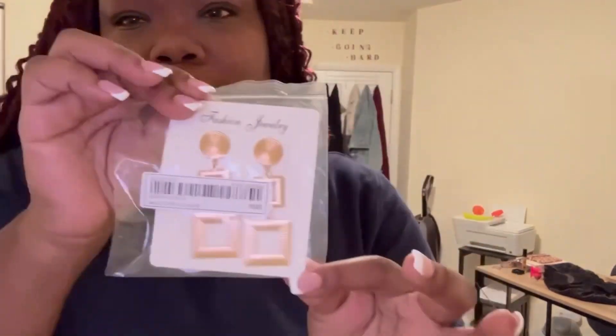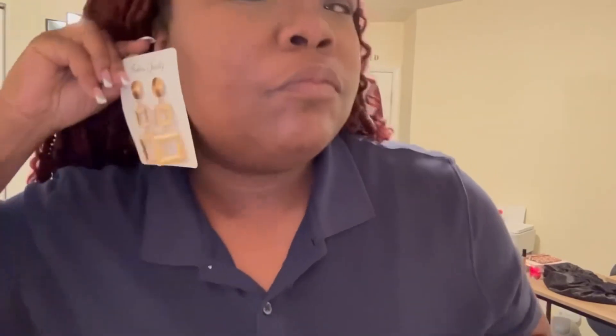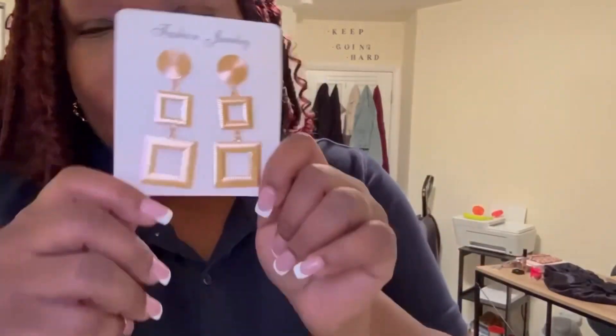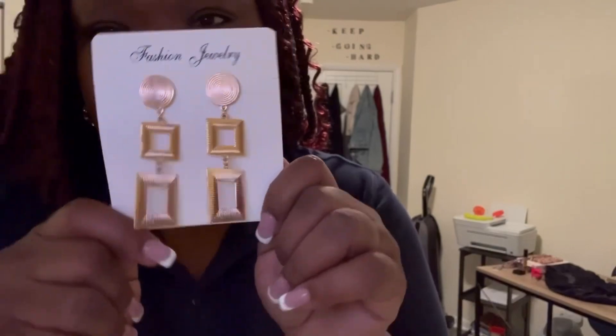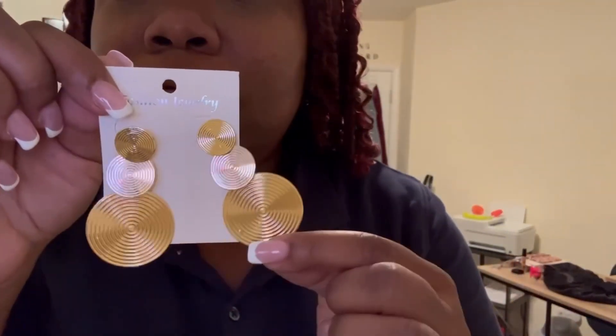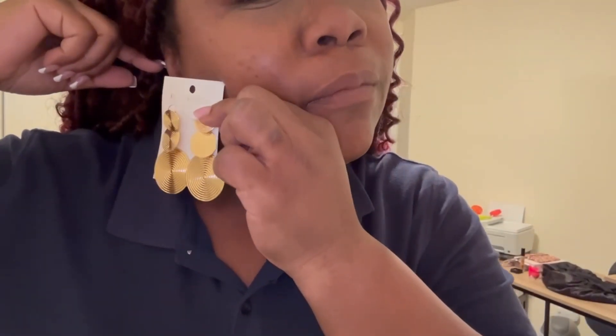Jewelry! Look at these earrings — these are cute vacation earrings. Look how cute they'll be looking on me. These are gold earrings — circle, square, square. And they're really cute. Here's another pair, but they're all circles. I'm usually wearing small hoops — these are my work earrings — I needed some going-out earrings. And this is adorable. These are adorable. This is giving you sexy, this is giving you she's bad. So yes, I got these ones and I got these ones.